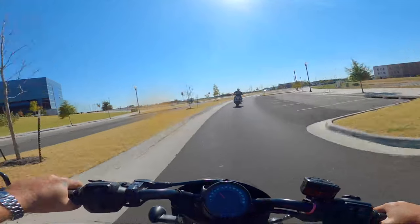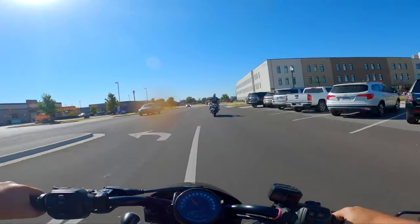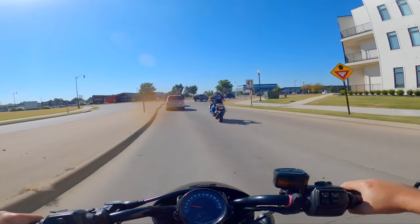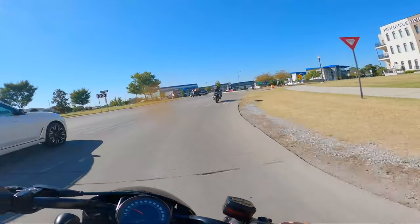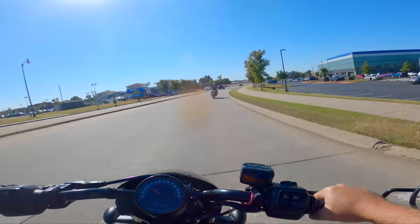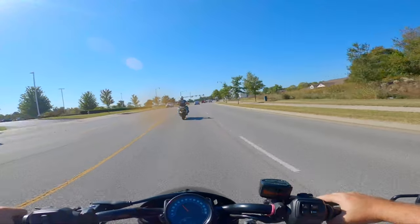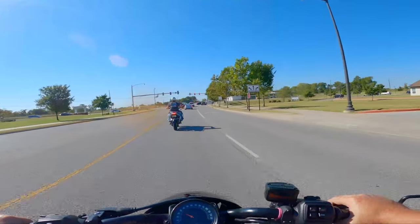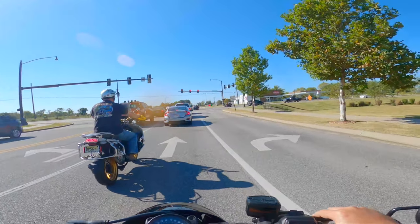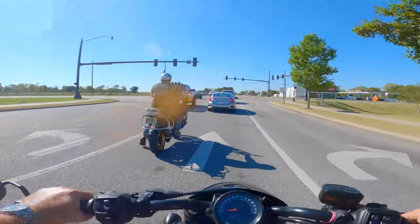Being hunched over like this, I would not really want to do a long-distance ride, but around town no problem. Another thing I do like: this bike reminds me so much more of the traditional Sportster — just the appearance of it. When the other one came out I was kind of hesitant because of the look; it didn't remind me of that traditional Sportster. But I'm really happy with the way they redesigned the Nightster.